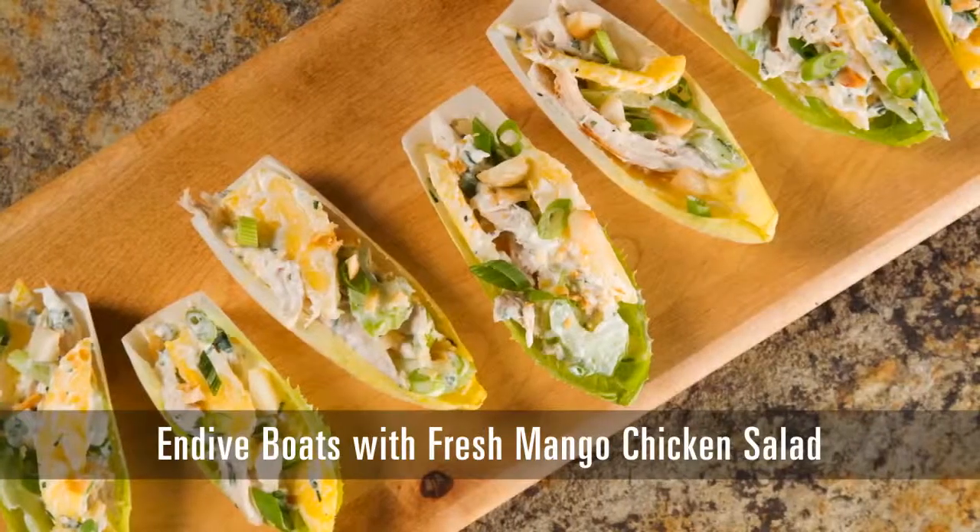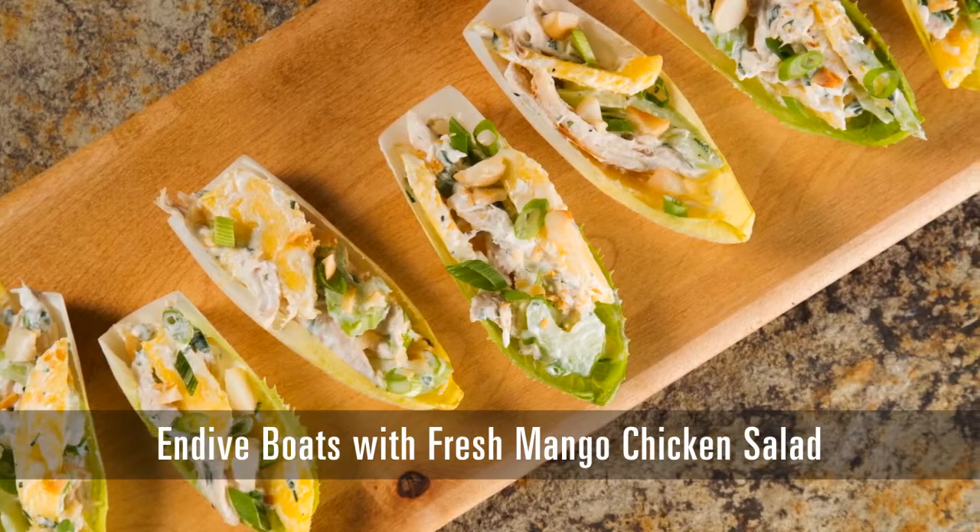Hi, I'm Cari with the Food Channel. Do you have a favorite go-to appetizer? Well, think about switching it up with fresh mango. One of my favorites is endive boats with mango chicken salad. This is an easy twist on your classic chicken salad.